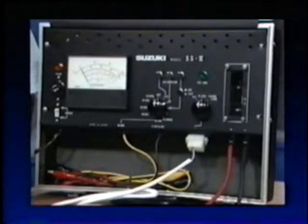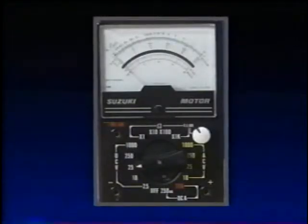Hello and welcome to this segment of Suzuki's Mechanic-to-Mechanic video training program. During this presentation, we're going to be reviewing Suzuki's SS2 Electro Tester and the Pocket Tester. Before we begin, you may want to have both testers available, along with the Service Manual and the Ready Reference Manual.